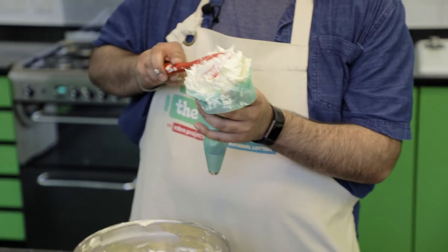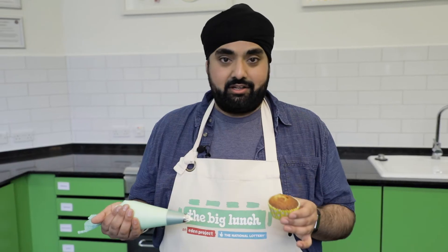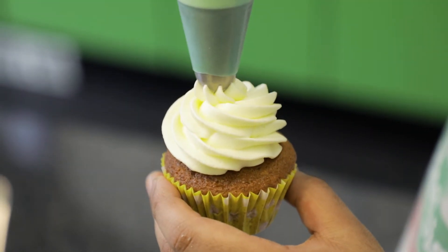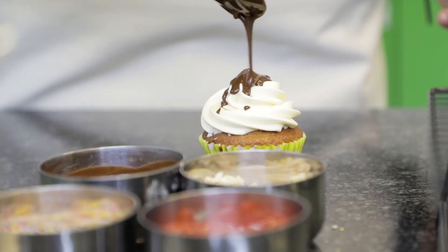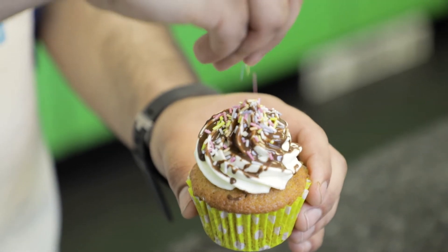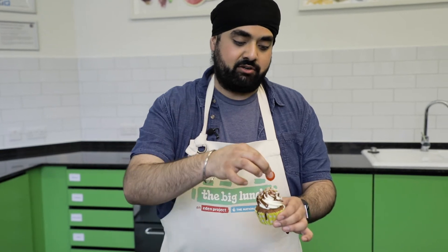To ice my cupcakes I'm going to be using a piping bag, but if you don't have one you can easily just use a spoon and they'll taste equally as delicious. To decorate, just pipe on some of that delicious buttercream in a nice little swirl, then drizzle it with some chocolate sauce — you can put as much or as little as you like. Let it drip down the sides and then finally decorate with some rainbow sprinkles, some chopped nuts, and top it with a maraschino cherry.